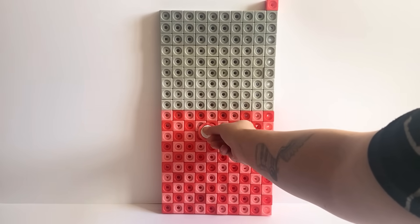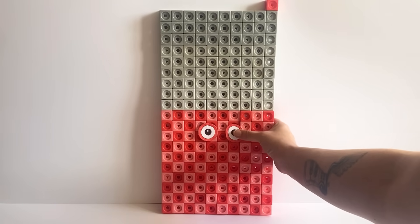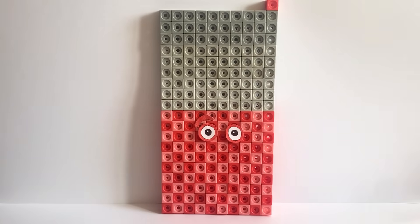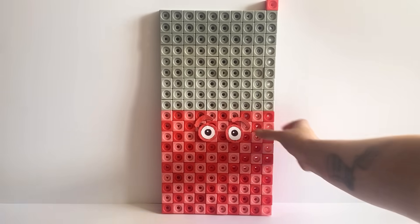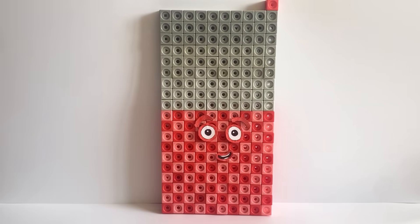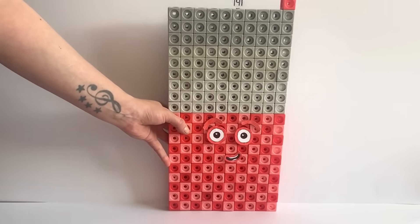For NumberBlock 191's face we have created red features to represent the one in NumberBlock 191. However, NumberBlock 191's eyes are circular as NumberBlock 191 is a prime number, meaning it can only be divisible by itself and one. We have also made a number link for NumberBlock 191, and here is our finished NumberBlock 191.